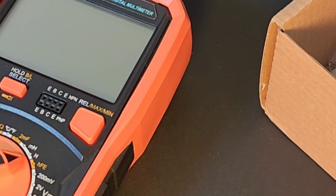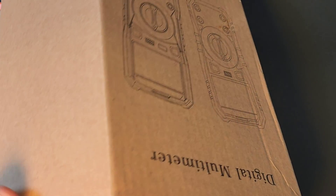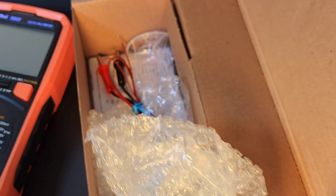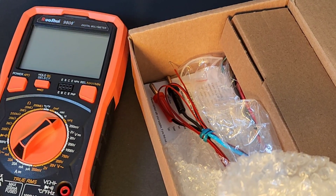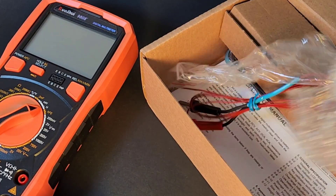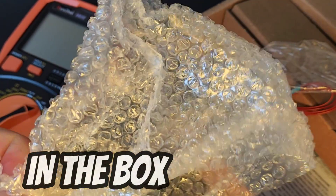Hey, what do you get in the box? Well, first of all let's talk about that box because it's so boring. It's a brown box. Take it up a notch, people. The sale is in the sizzle — that's what my grandmother used to say. It's a plain brown box and it comes in this nice little bubble wrap.